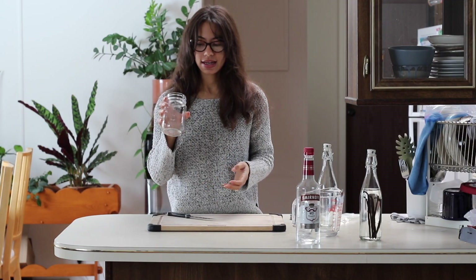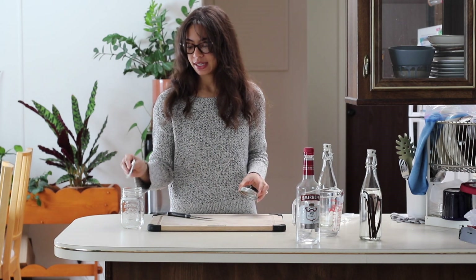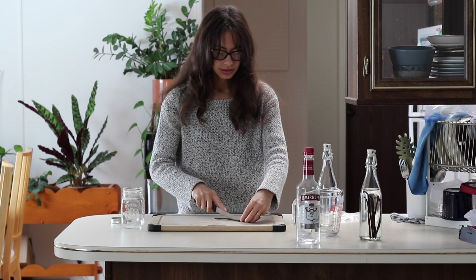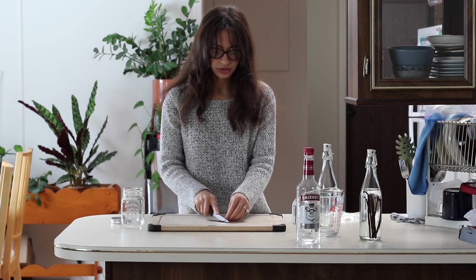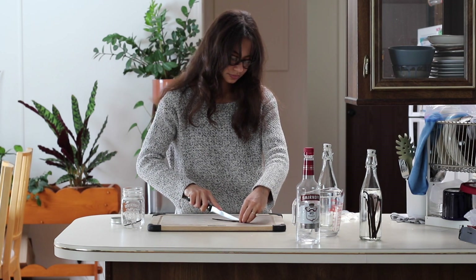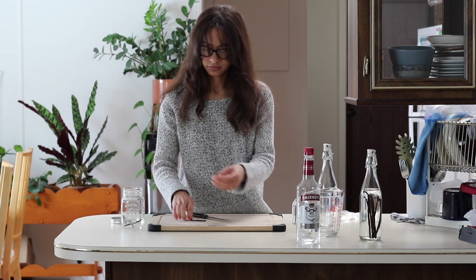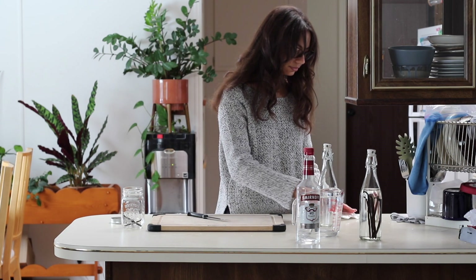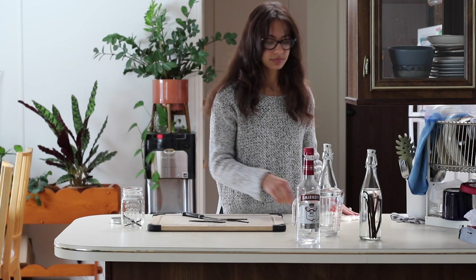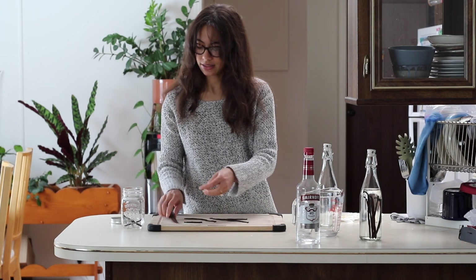For the second method, I need a mason jar with a lid. You can use a lid that you've already used to can, and then a screw top. We're going to do the same thing with the vanilla beans — cut them in half lengthwise and also cut them in half so that they fit in the jar. I think they gave me 11 vanilla beans, so I'm going to do six beans in here.